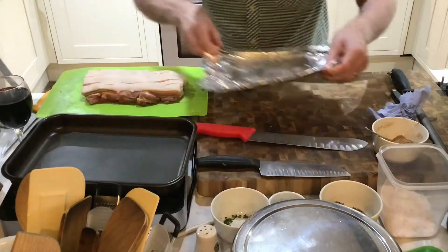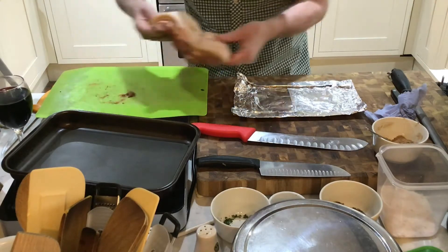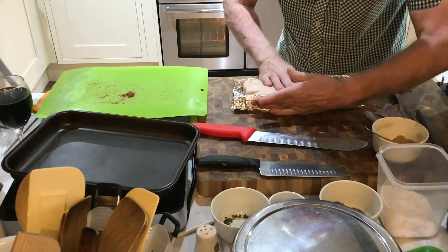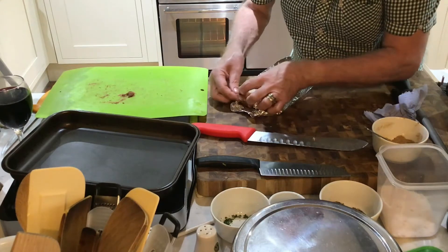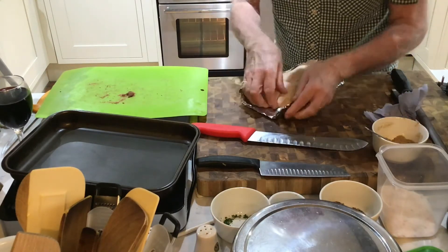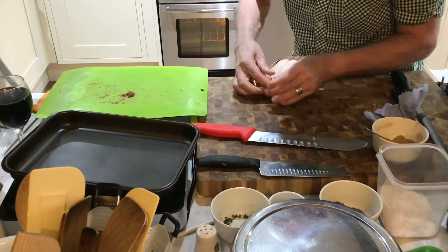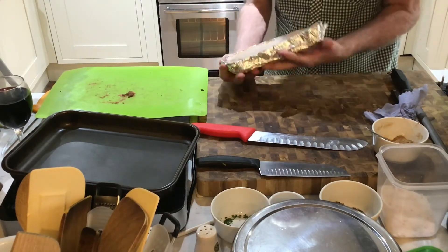Then what we do now is get some foil. I've already measured this foil out and folded it. You now place the pork into the foil and fold the foil up, just covering the meat — you're making a little parcel — so that you're leaving the skin exposed. You're making it like a little foil box for it to sit in, folding so that you've enclosed all the actual meat. And there you go, that's what it looks like.